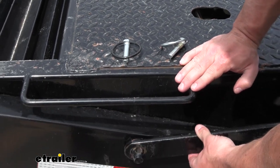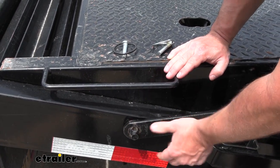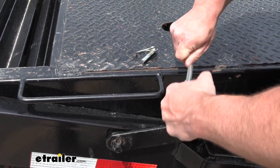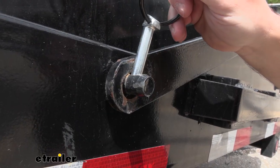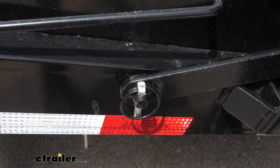Right now, on this flatbed Big Tex trailer, you've got this arm that needs to be pinned in. You don't want this loose when you're going down the road, so this is where the linchpin is going to come in handy. We'll just bring the loop up here, run that through, snap it down into place, and now that's not going anywhere.